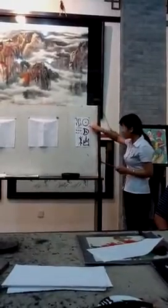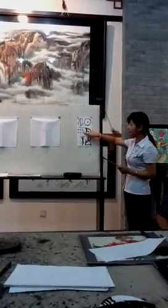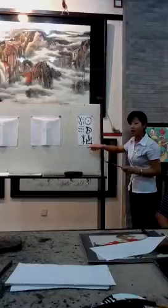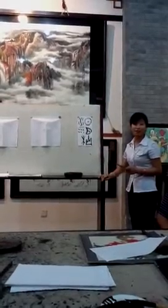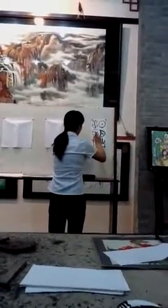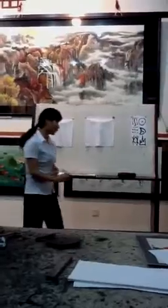Sun. Moon. Mountains. River. Rain. Tree. Congratulations to you — you all can read Chinese! How about one more tree? Forest. That's right, forest.